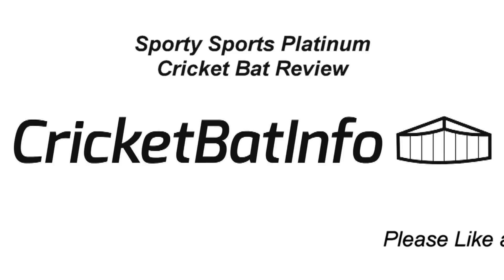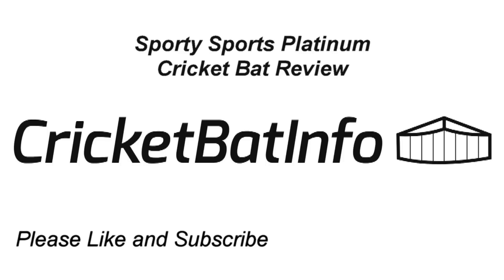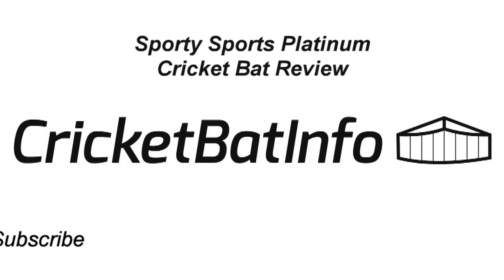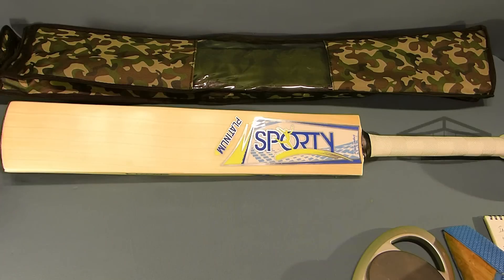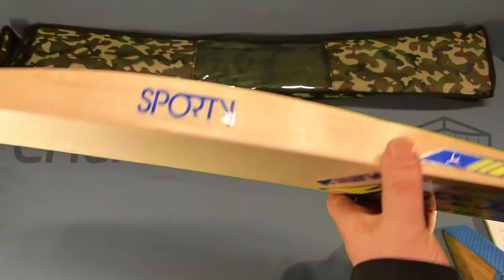This bat has been dropped off — it's from a local cricket shop called Sporty Sports that sells all different types of equipment. This is their cricket bat, the Sporty Platinum. Sporty is just a small shop that operates here in Adelaide with one shop.